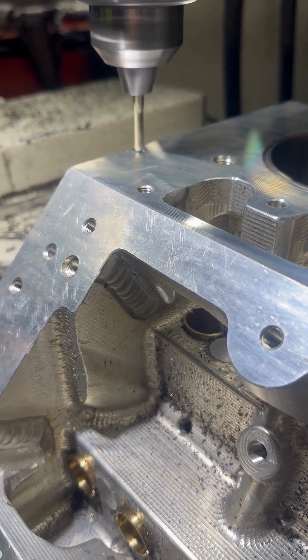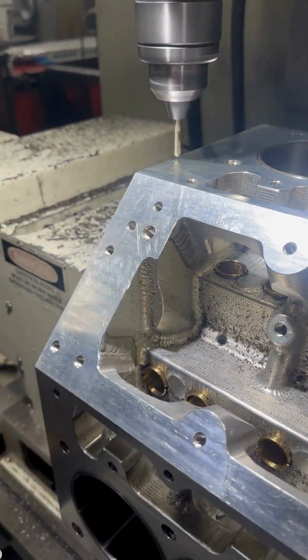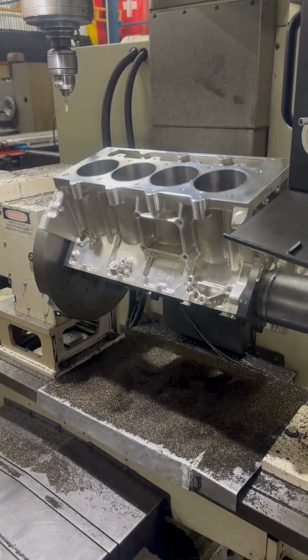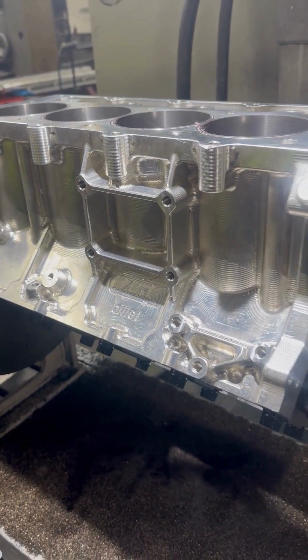This block features Ford Cleveland-style mains with two 750 main journals for pairing with the Halley's Ultra Billet Crank. The rest of the build will follow our typical pattern of custom aluminum rods and pistons sized by a 990-inch wristpin, top-width cast with solid gel-torn heads.